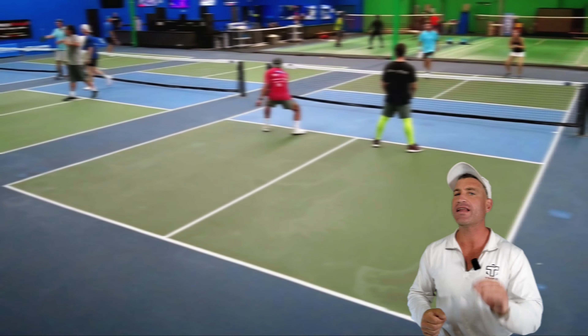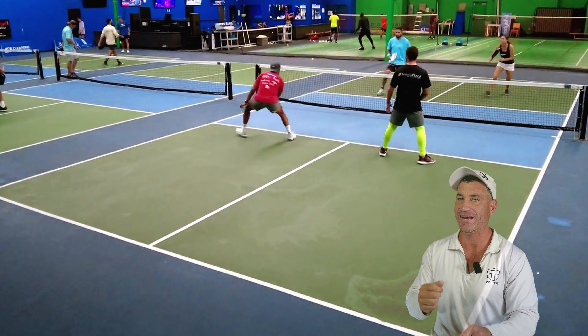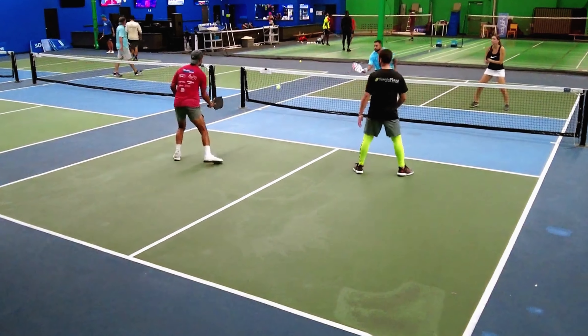When do you hit this shot? When you're in the forehand middle side and you get a dead dink, or you could hit it on the fourth shot. Heather does it all the time. If they hit a third shot drop that doesn't have a lot of spin and it sits up, you can just tee it up.